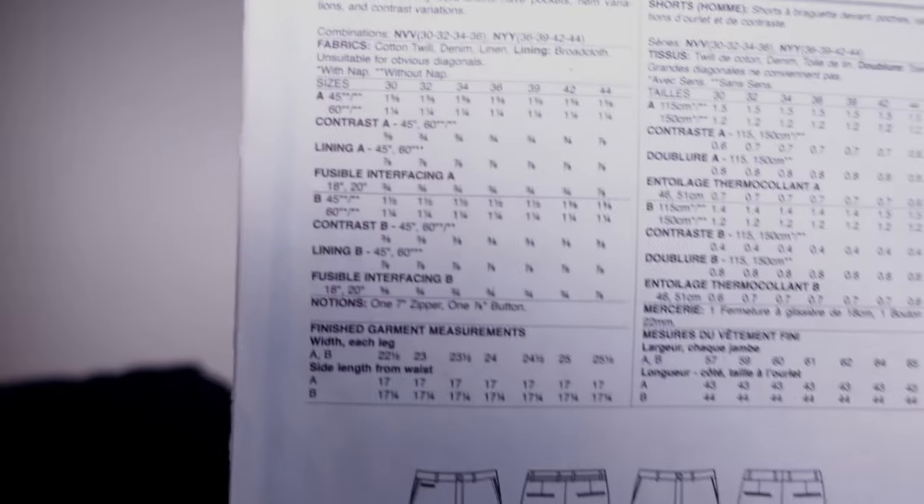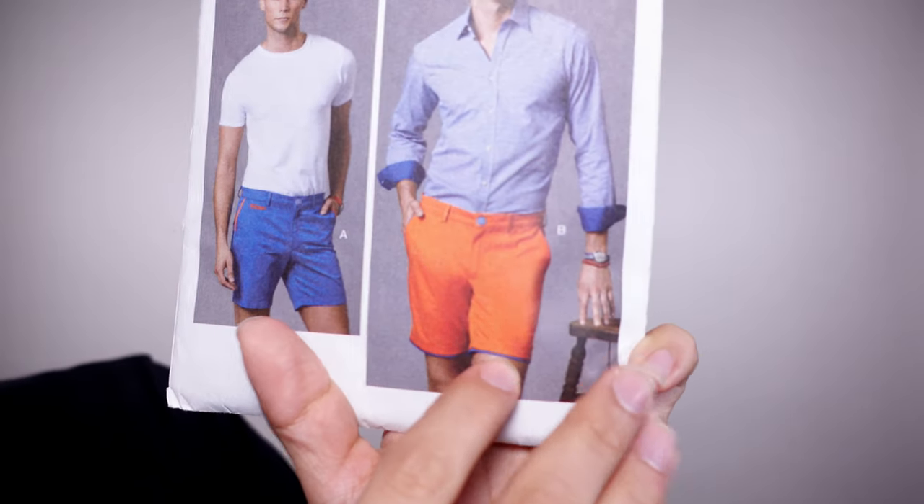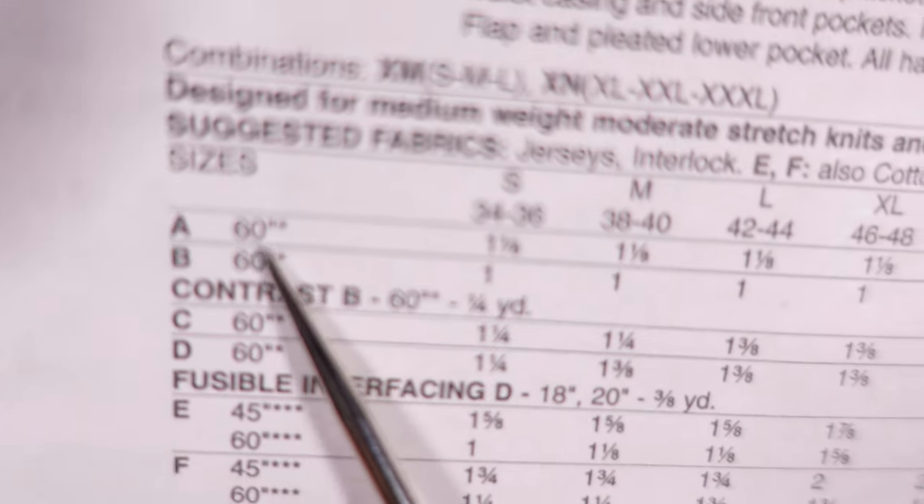Sometimes it will also tell you the length from the front to the waist, or from the neck to the waist on the back. Some patterns require lining and interfacing, which will have their own category. There's also a category for contrasting fabric — if the pattern uses two different fabrics on one piece, it tells you the specific amount needed for that piece. The common numbers you'll see on the back are 45 and 60 — those are the width of the fabric in inches. Fabrics come in different widths, and 45 and 60 are the recommended widths, with yardage listed accordingly.